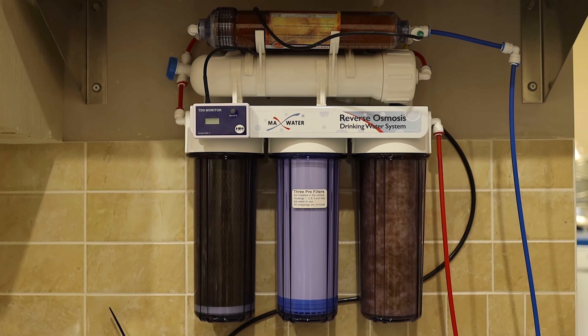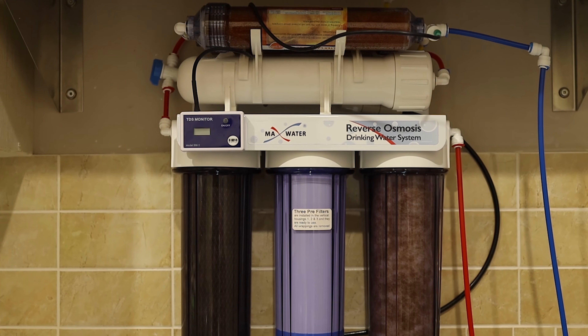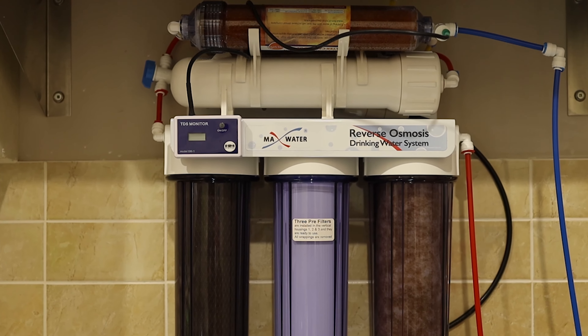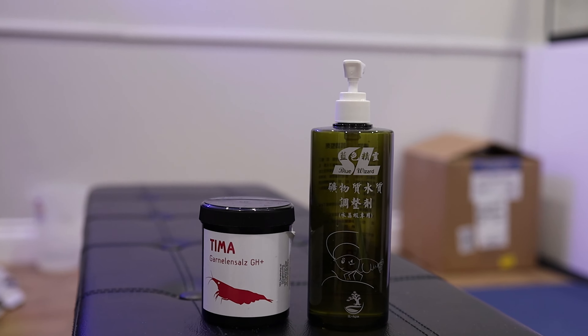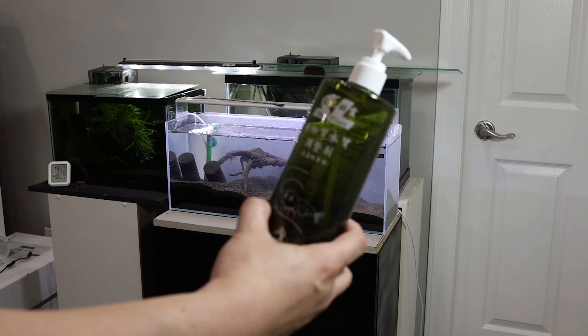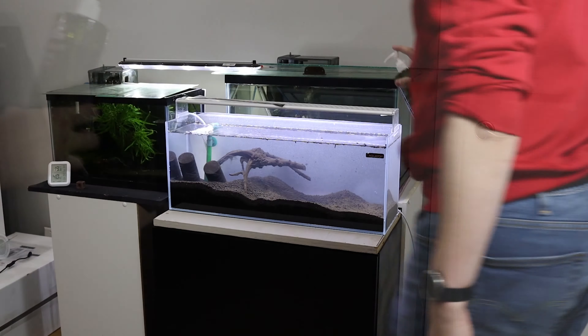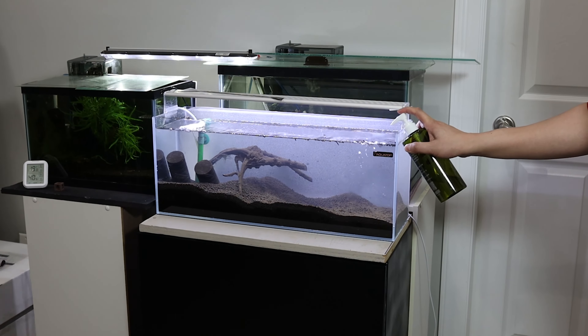I will be using RODI water and then remineralize to the amount of minerals ideal for shrimp and plants. To remineralize the water, the product I'll be using is SL Aqua's Blue Wizard. I've tried and used Salty Shrimp and Tima — they basically all do the same thing: they add minerals back to a certain point that's ideal for plants and shrimp.